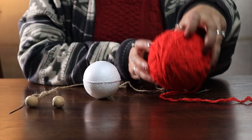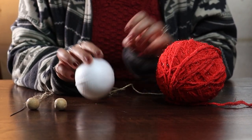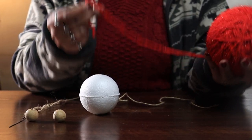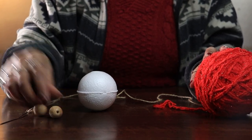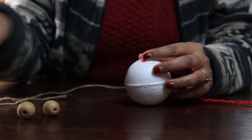Hi guys, welcome back to Home Crux! Today we are going to make a sparkly yarn Christmas ornament with a foam ball. To make this sparkly yarn ornament for our Christmas tree, we are using a foam ball, red glittery yarn, wooden beads, and a jute twine.